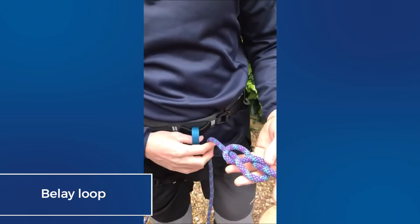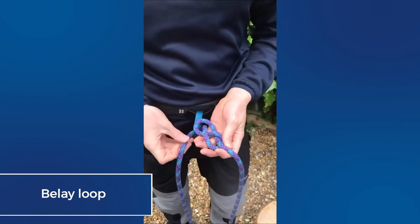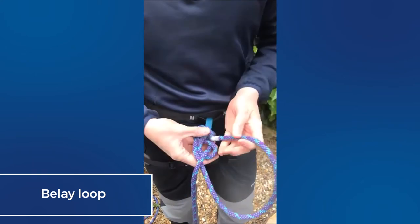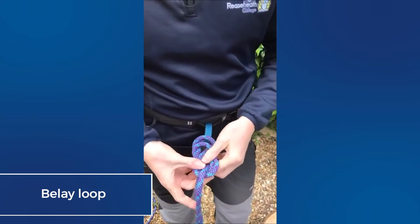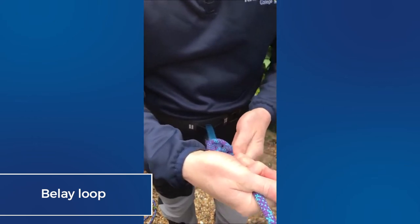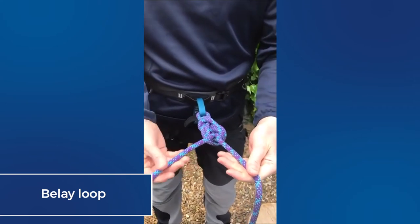Once you've got your eight you then need to tie it around the object that you want to, such as the belay loop on your harness, and then it's a case of re-threading in the same direction and pulling it tight. You can check the knot by counting strands — four, six, eight — and ensuring you've got enough tail to form a stopper knot.